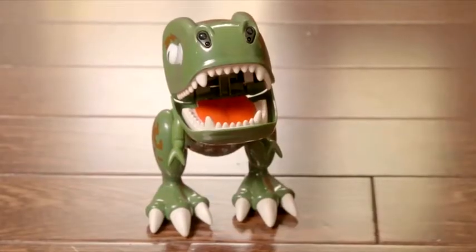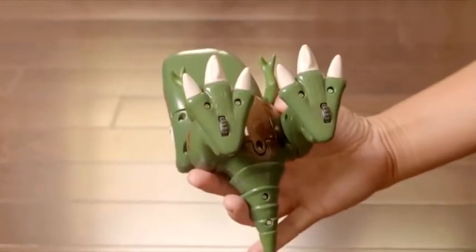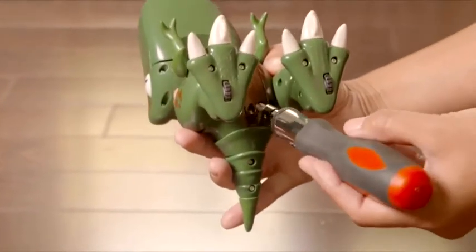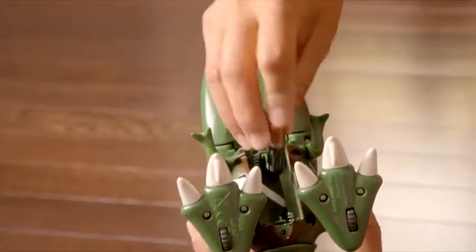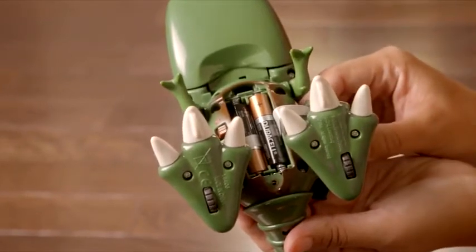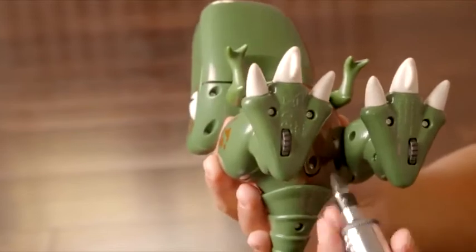Zoomer Chomplings run on three AAA batteries, not included. Let's get his belly full of batteries so he's powered up and ready to go. Remove the screw and insert the three AAA batteries. Be sure to check that you've inserted them correctly using the ribbon as shown. Now let's get that belly screwed back on.